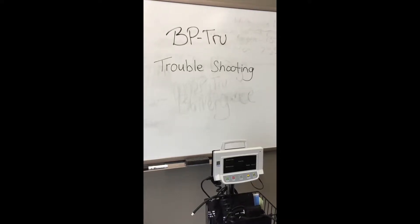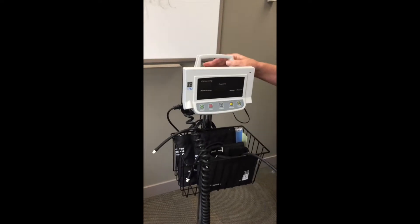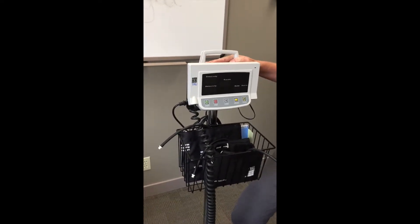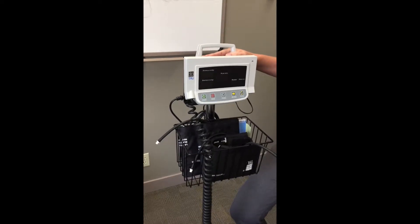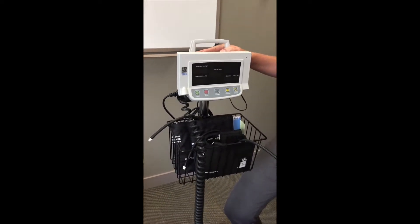BP TRU troubleshooting. Sometimes you will need to recalibrate or check your machine if it is giving you error messages or if you feel the blood pressure readings are not correct.